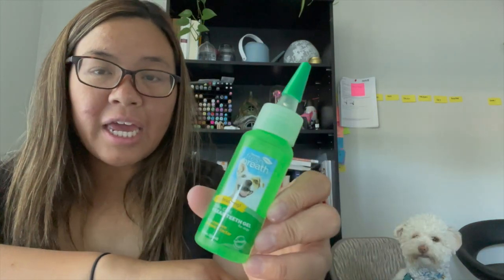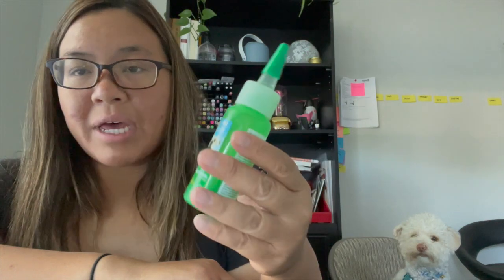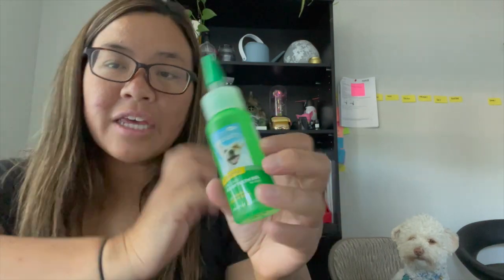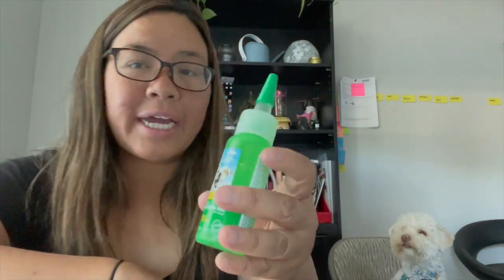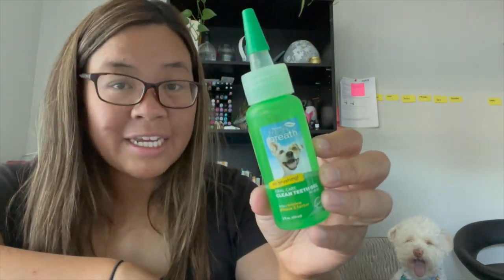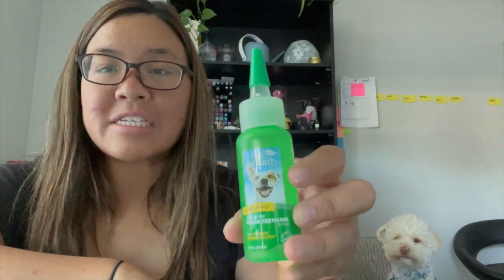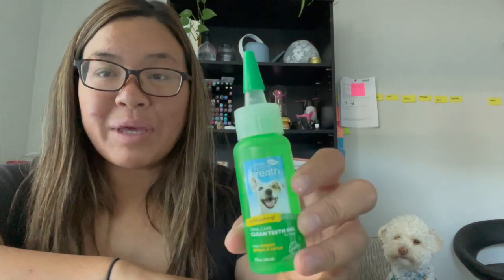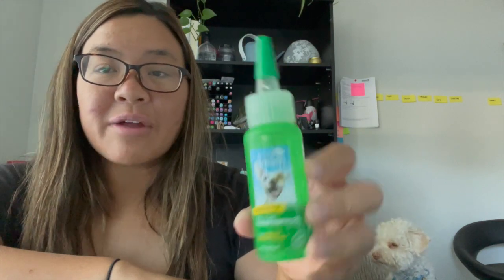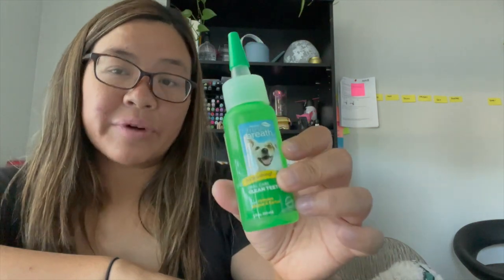The next thing is this dental gel — it helps control tartar and plaque. The idea is you squirt some on the side of her mouth while she lies down, and she uses her tongue to lick around it, creating a coating on the surface of her teeth. Then she lies on her other side and you squirt it on that side too. The problem is getting her to lie down and hold still. If I successfully get one side, I usually can't get the other. She's just not that receptive to the dental gel, but it is an option that can work.